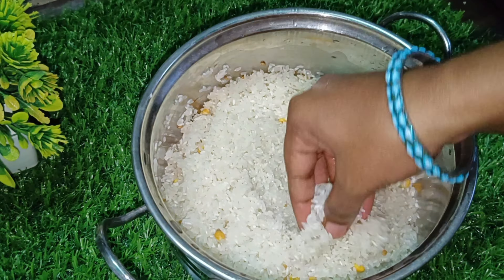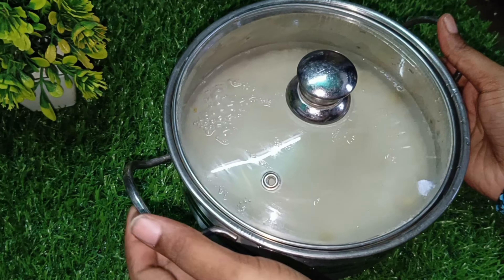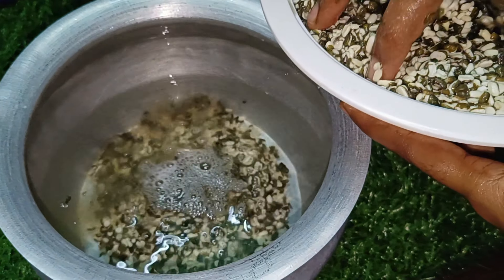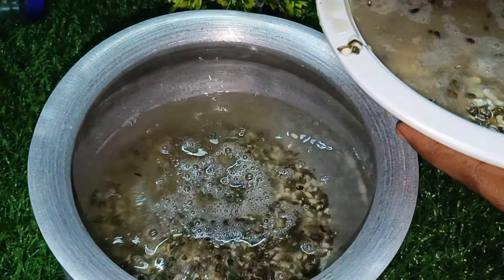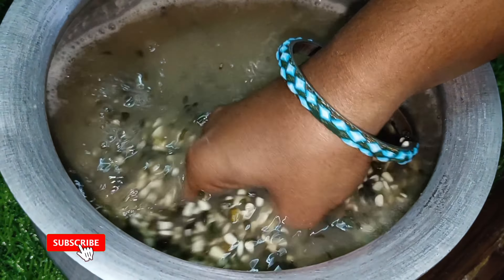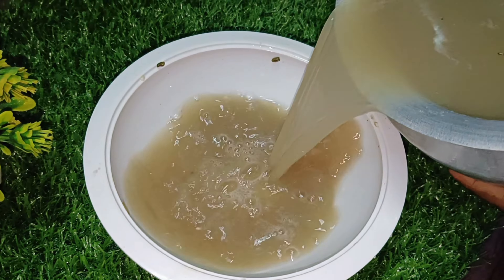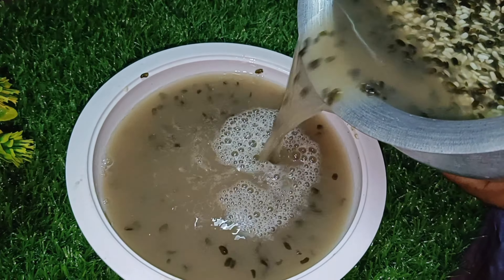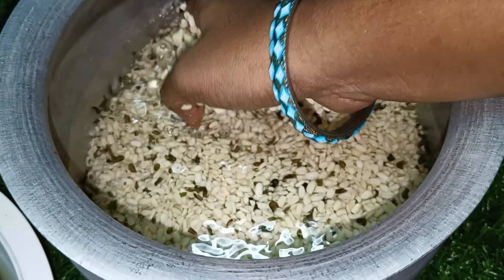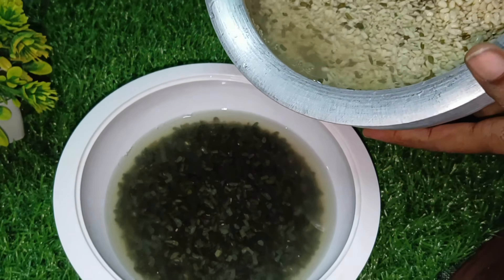The pot is done 3 to 4 times. You took about 2 hours. I have to wash this cup easily and wash it with water. I will wash it easily with water. It will be clear that the dust water is dry and dry for 5 to 6 times.